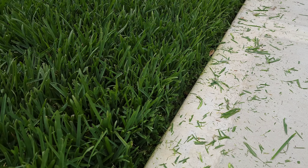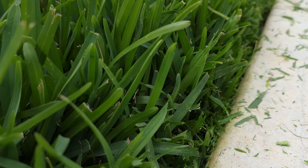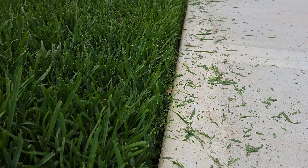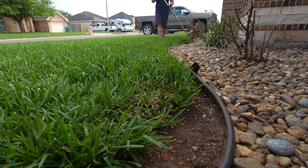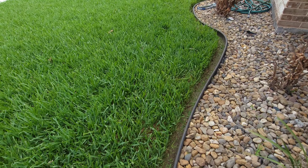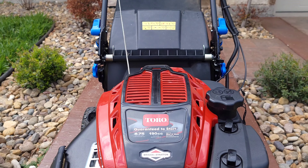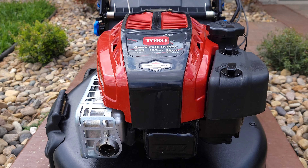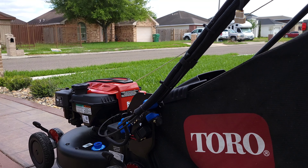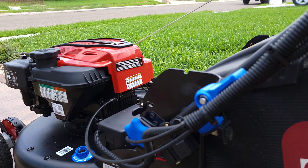Look at those crispy edges again. Just look at the size of that wall - look at that. Just so everyone knows, in this home we always mow tall and we bag. We don't mulch, we bag and we mow.